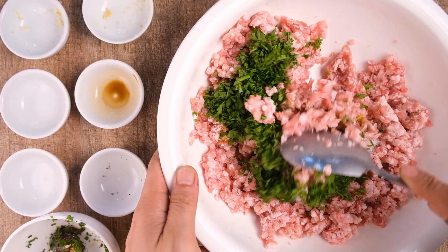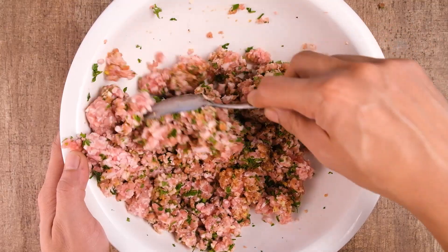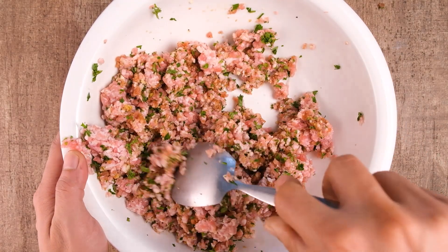Let's mix everything until all the ingredients have combined nicely together. After the mixing is done, we will now divide the pork into eight portions. We recommend dampening your hands with water to prevent sticking when molding the mixture into balls.